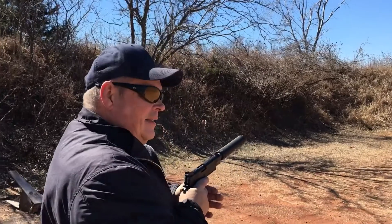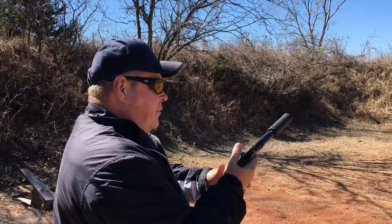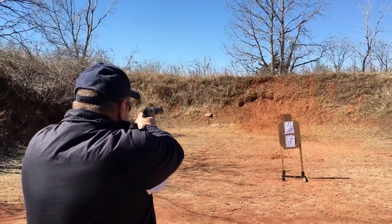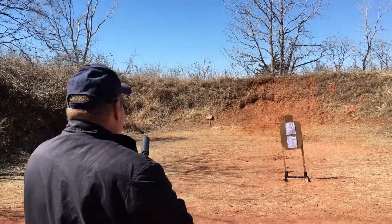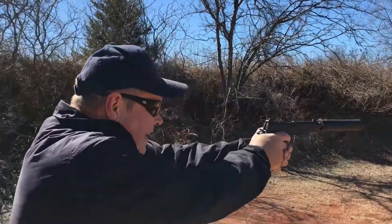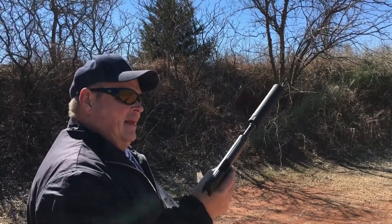Makes it sound even quieter than a .22. I must concur. This is a .45 ACP. Go for that white pigeon. Less kick too, huh? Didn't even wake the neighbors.